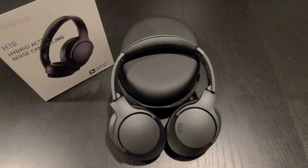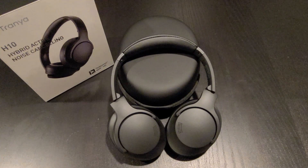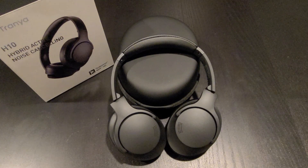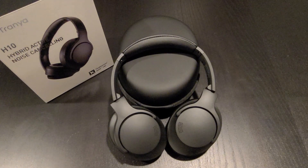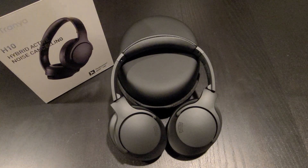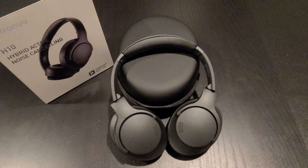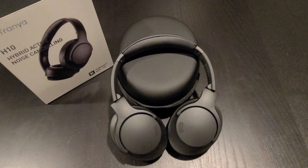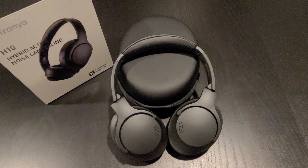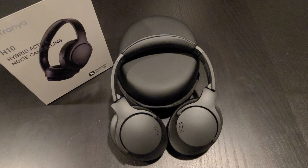The Trenia H10 is built with Bluetooth 5.0, Qualcomm Aptex HD ACC. You get ANC noise reduction with ambient mode. Battery life is up to 24 hours of play time, and it takes about an hour to fully charge the headphone. It also has an audio jack so if your headphone runs out of battery and there's no way to charge it, you can still use the audio cable to plug into your device to continue listening to your favorite music.